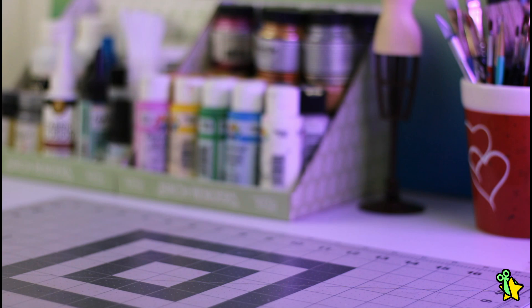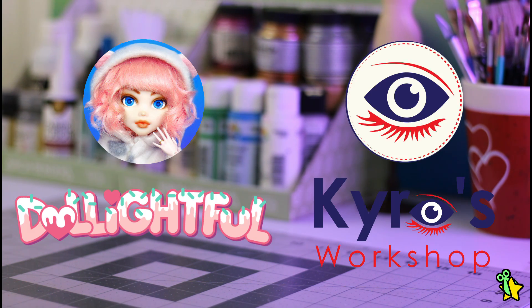Yo, sup geeks and welcome back. It's the time of the year again, can you believe it? So let's make a holiday doll! But wait, this time I'm not alone. I invited my friends Delightful and Kiddos Workshop to join me and create — ta-da — Fairy Boys. More about that at the end of this video.